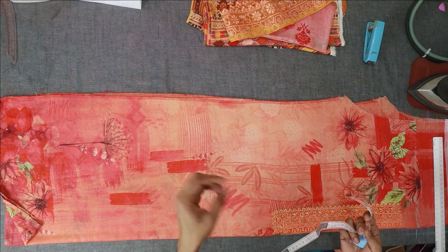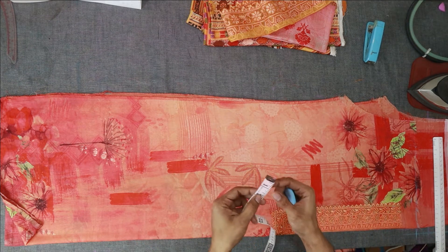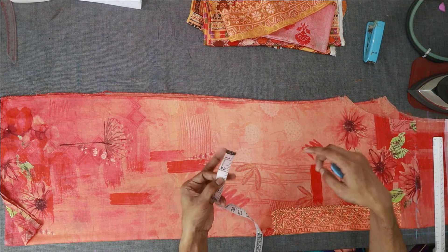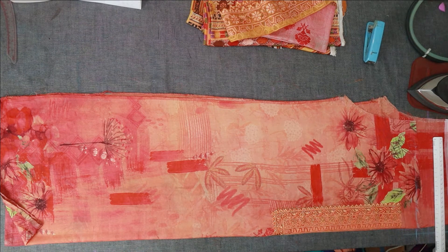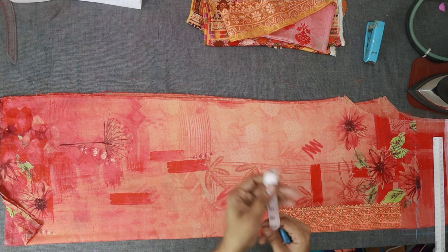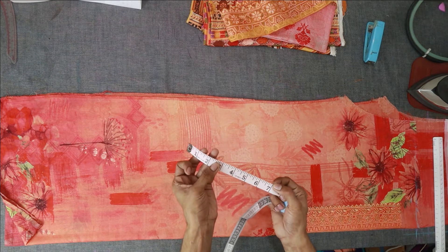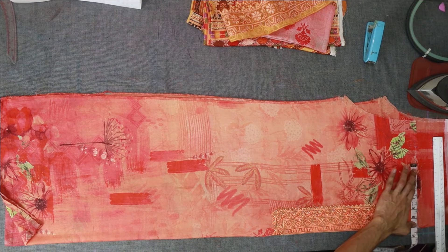First, we have to fill the excess fabric. The excess fabric measurement is 6 inches or 12 inches. The excess is 6 inches, so we have to fill it for 1.5 inches.